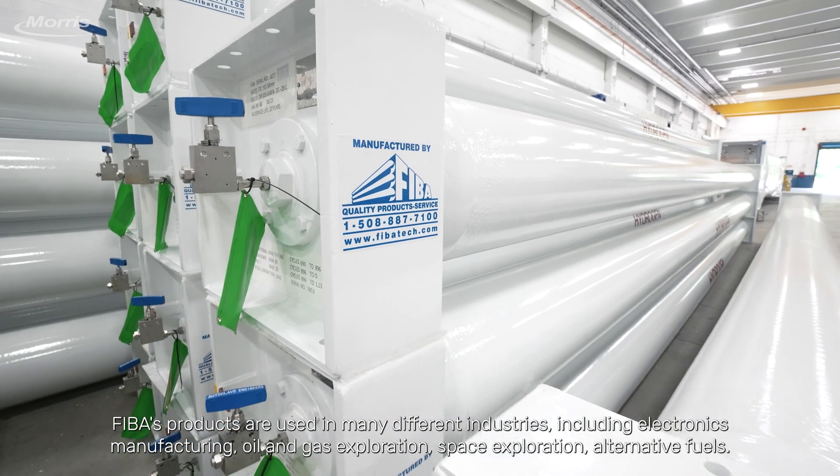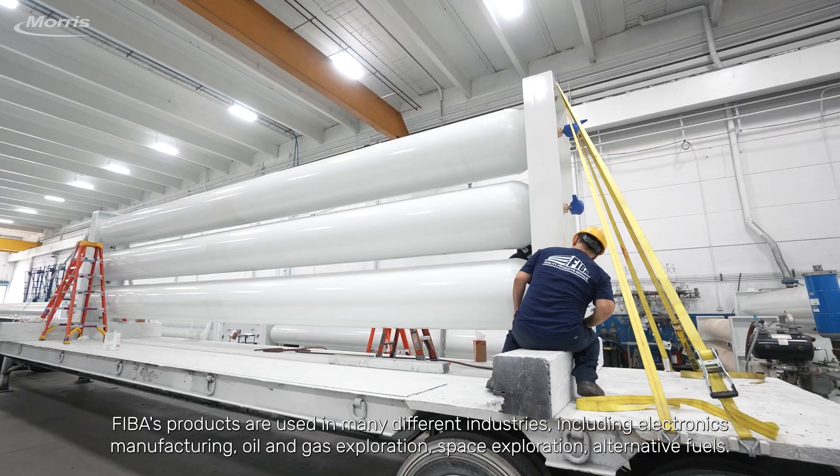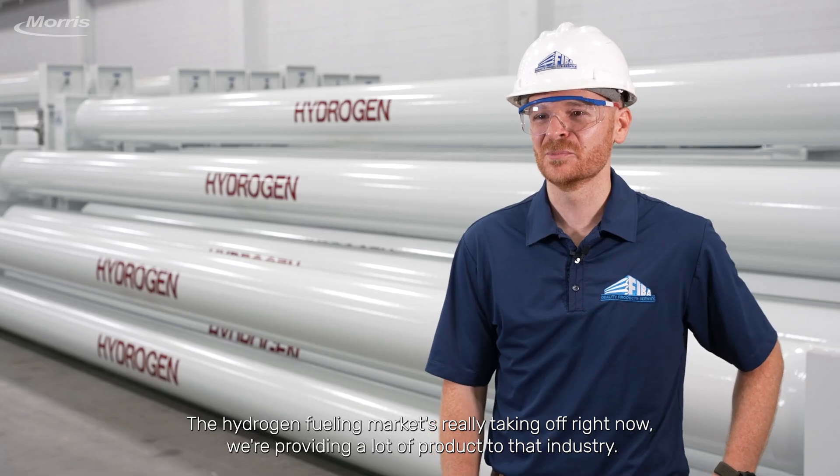FIBA's products are used in many different industries including electronics manufacturing, oil and gas exploration, space exploration, and alternative fuels. The hydrogen fueling market is really taking off right now and we're providing a lot of products.